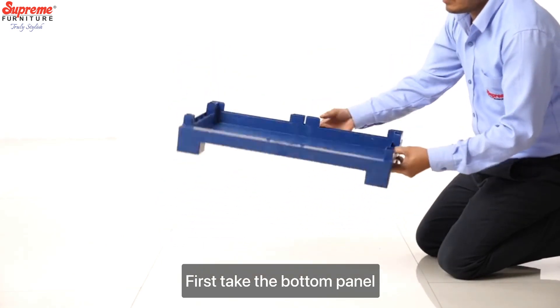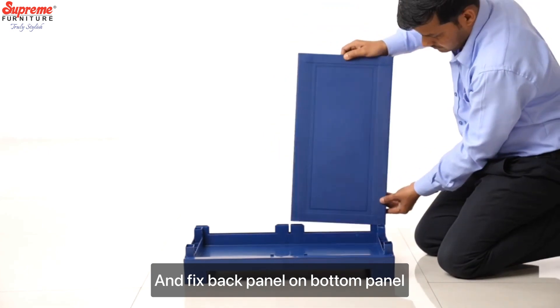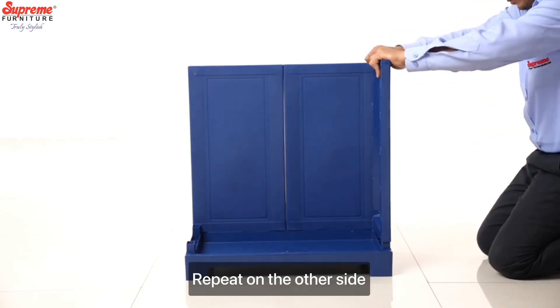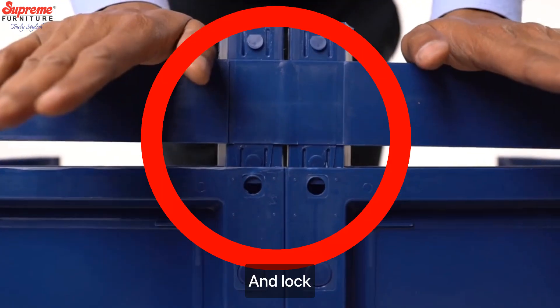First take the bottom panel and fix the back panel on the bottom panel. Then fix both side panels on the bottom panel one by one. Repeat on the other side. Insert the back connector in the back panel and lock.